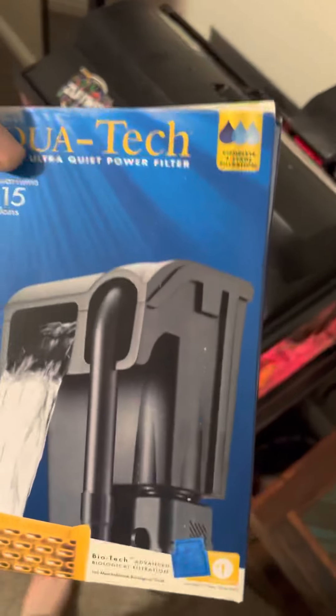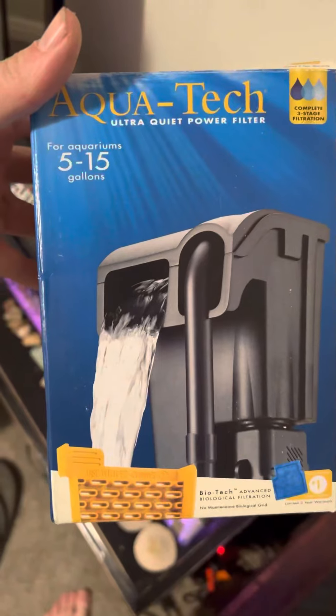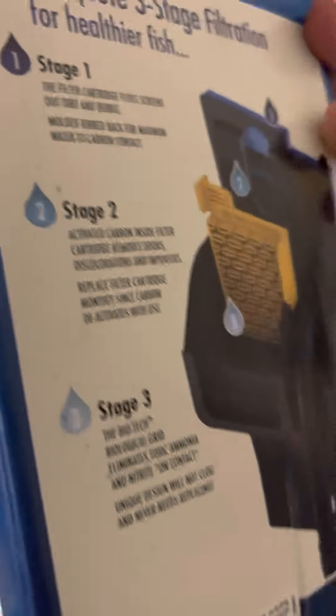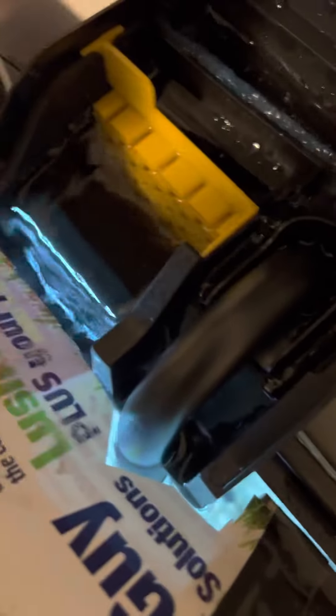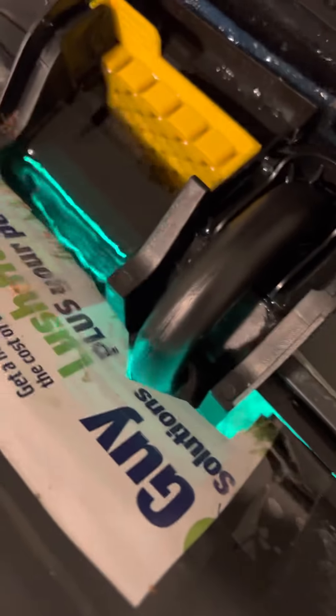I'm making this video for this AquaTech fish filter for 5 to 15 gallons. This is basically what it looks like right now - mine is currently humming a little loud and the water isn't doing very well either. I might change this filter out - it's pretty bad. That's kind of what causes it to go over that edge there if you have the same issue.